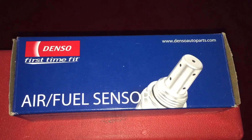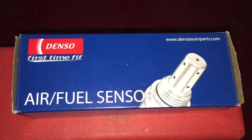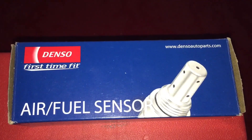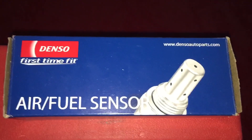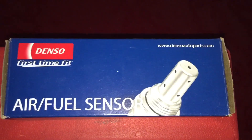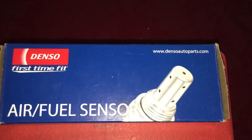From AutoZone, I got the Denso air fuel sensor — it's a pretty expensive one at $160 plus tax, coming to $173. I sure hope this is the fix, because that's what the code is pointing to. If it's anything else, it's going to cost a lot more.